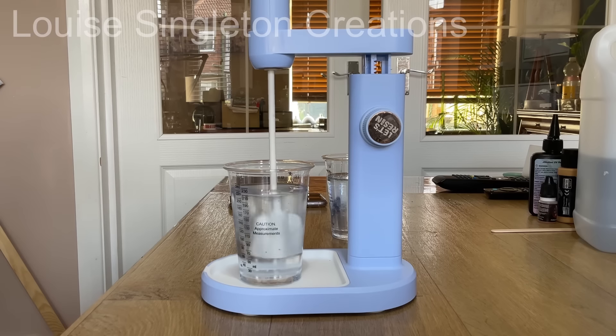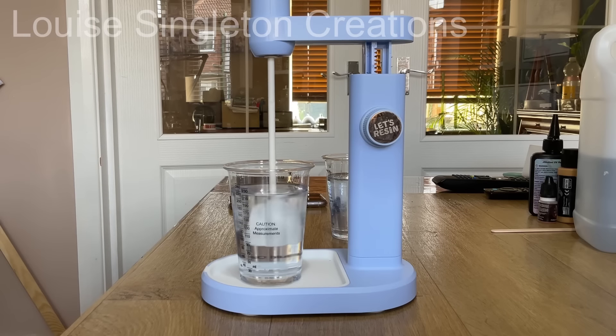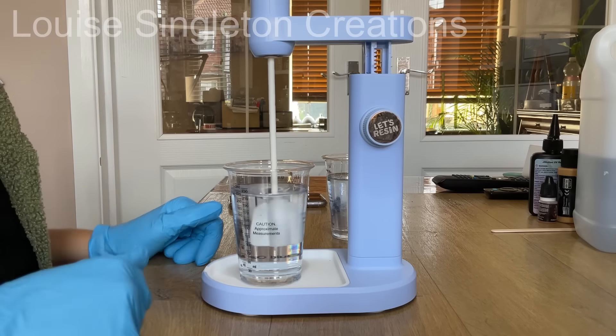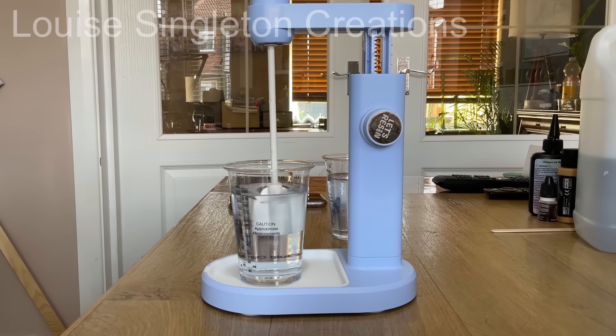I've attached the mixer to the stand and set it to the fastest setting. What I found worked a lot better was turning the knob on the side of the stand while it was still mixing, to bring the paddle up higher — first to the middle, kept it mixing, and then up to the top to make sure it was mixed all the way through. That's the way that worked best for me because my resin was quite deep in the cup.